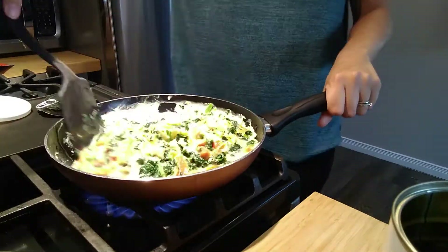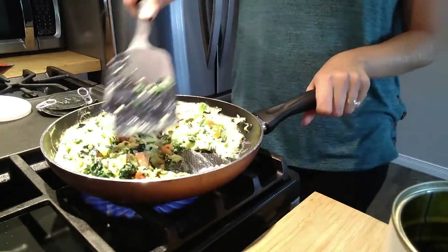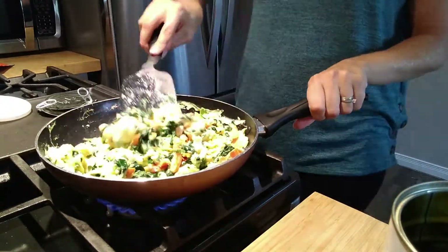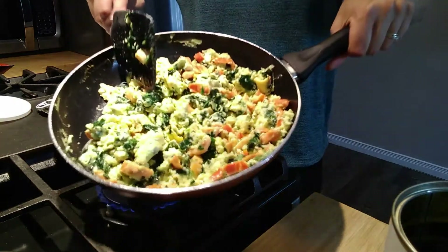I was surprised how quickly everything reconstituted. Keep in mind that the freeze-dried food in family and pantry cans has a 25-year shelf life and is made of solely whole ingredients. So if you were ever needing to rely on your food storage, you could easily whip up scrambled eggs.